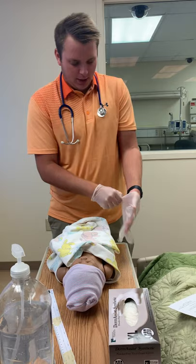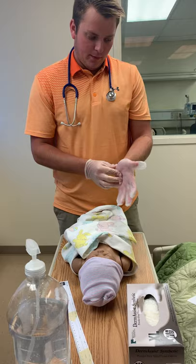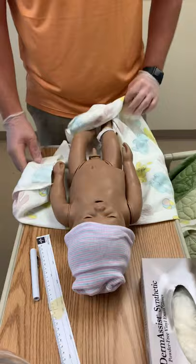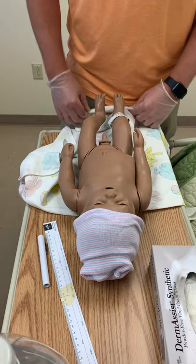I'm going to start off the head-to-toe. First I would start with temperature — we would assess the baby's temperature. Normal temperature is 97.7 to 99.0 degrees Fahrenheit, and it's common for babies to have poor thermoregulation, so we do a lot to keep them warm. The baby's posture should be flexed at the elbows, the hips, and the knees.